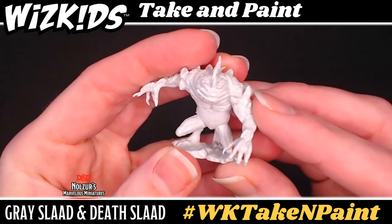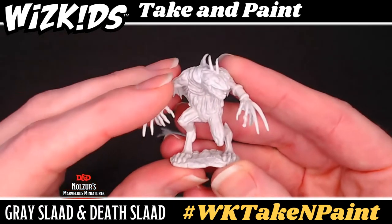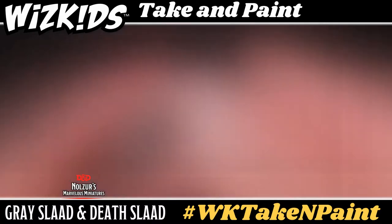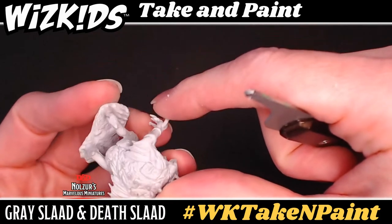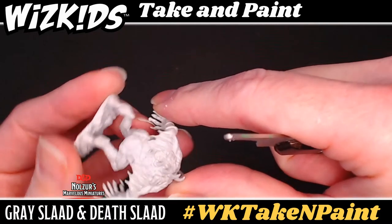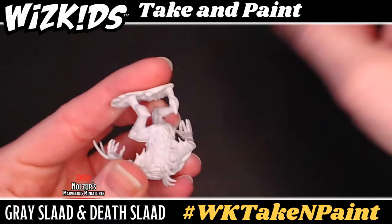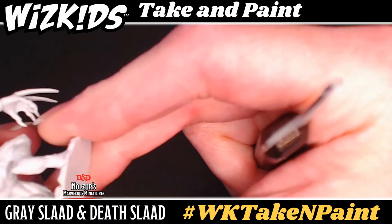These two minis both come pre-primed, so you will not need to worry about that particular step. This is a great and helpful feature of WizKids unpainted miniatures. The only other bit of prep you may need or wish to do is to remove the mold lines from your minis. I find this particular style of tool quite helpful — it's just a matter of letting it glide over the areas where you wish to reduce the height of the mold line. You can also use files as well as other specialty tools made especially for mold line removal on miniatures.